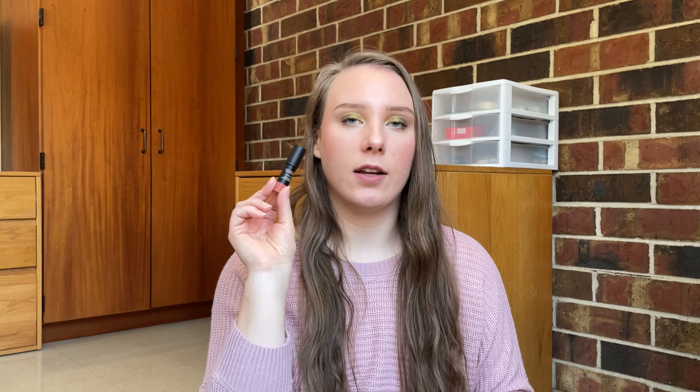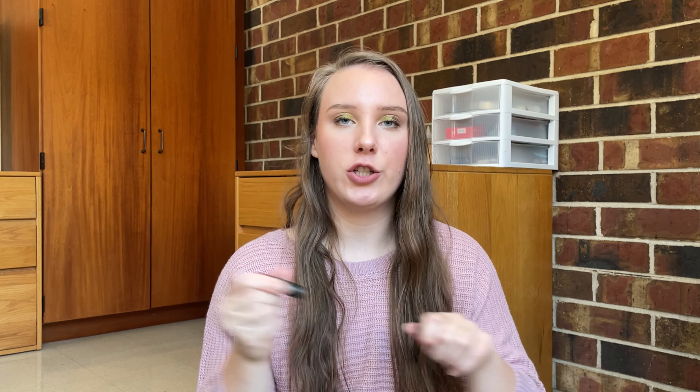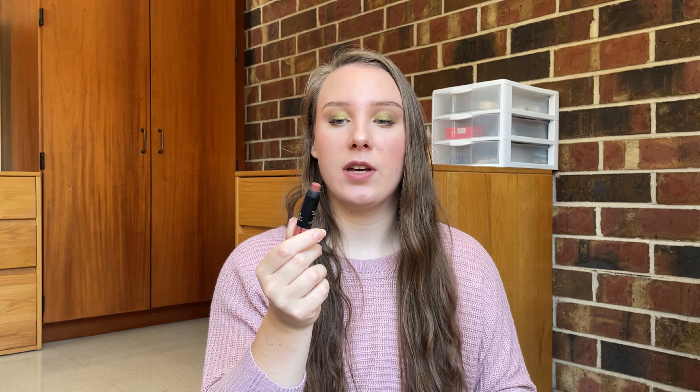The next product is my Nudestix Nudies cream stick blush — this is obviously just a mini, so theoretically it shouldn't take very long to use up, but it's going pretty slowly. I do the reverse foundation technique sometimes, which means I'm using a lot more since I'm putting it underneath my foundation. I do really like this product, but Nudestix aren't necessarily worth it because they're so expensive and you can find dupes at the drugstore for less.